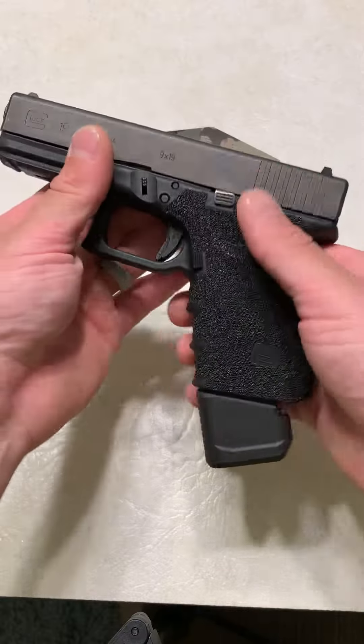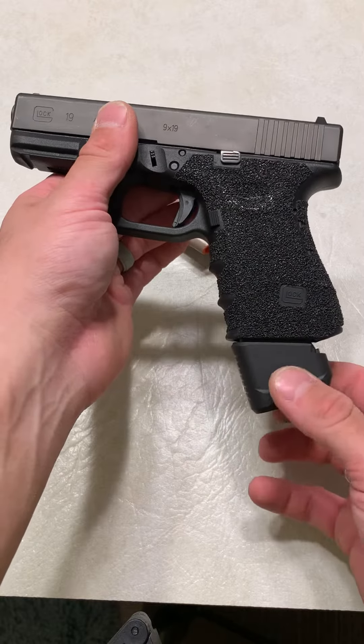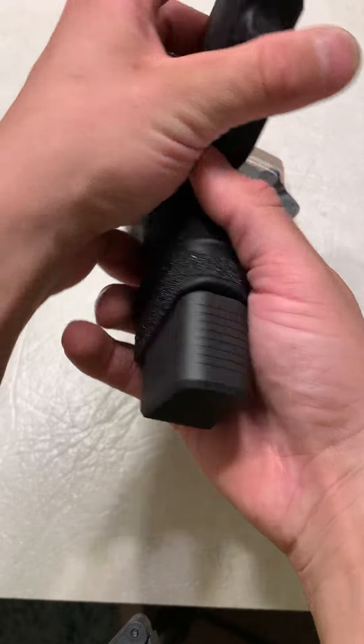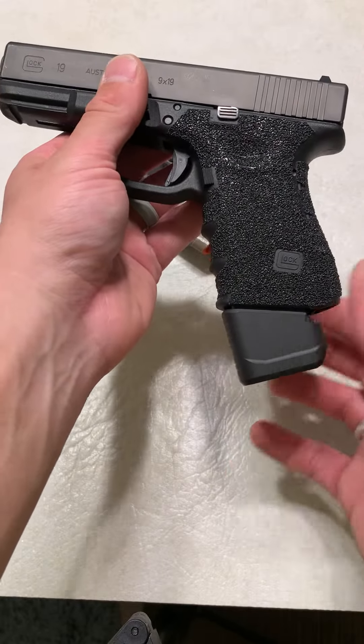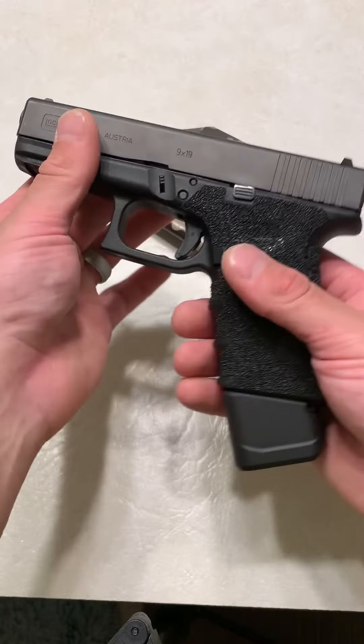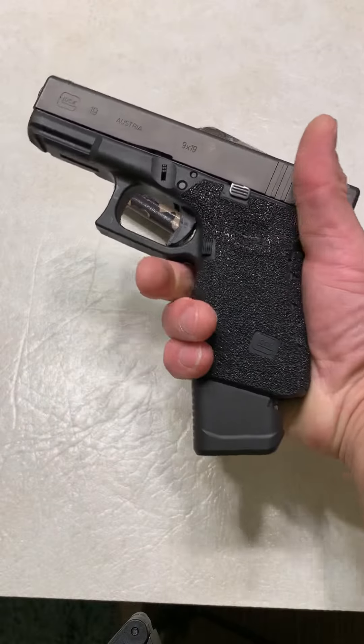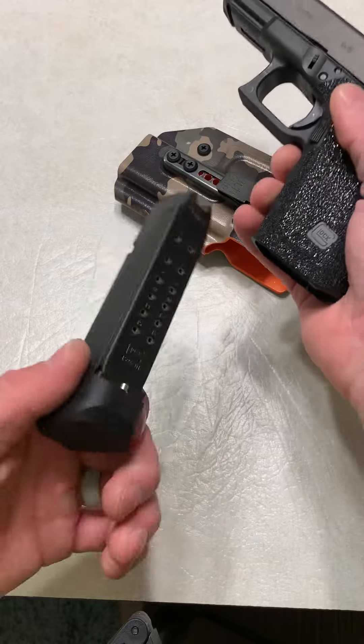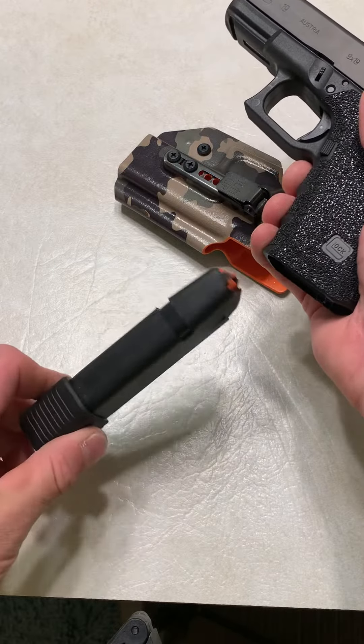One of the greatest parts that I'm going to be doing a review on is the Milspin Plus 5 base plate. It is top, top quality. I was a little thrown off by the angle of it at first, but to be honest I think it looks really cool. I think this is a great overall package, maybe for competition or a backup magazine situation.